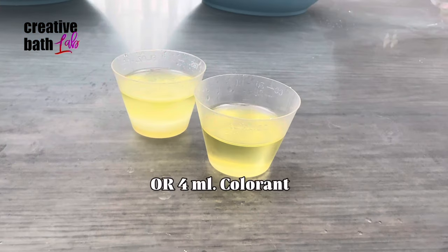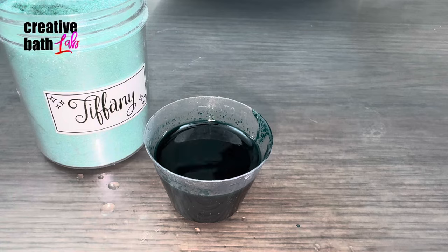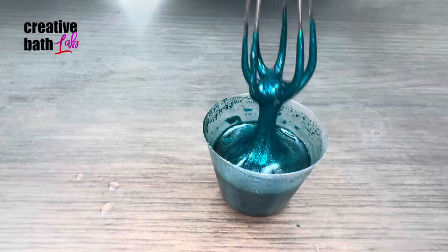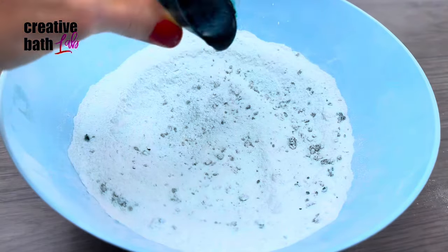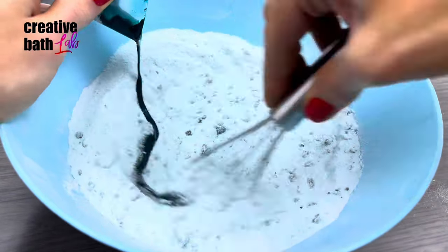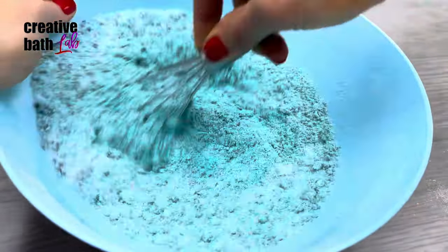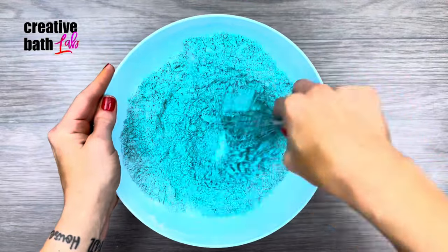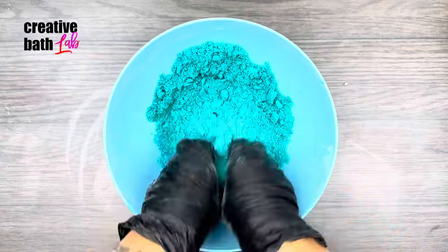Measure out wet ingredients for each batch. For the last four milliliters of liquid you can add water or liquid colorant. Add the wet ingredients while whisking, then mix and knead the batches well with your hands.